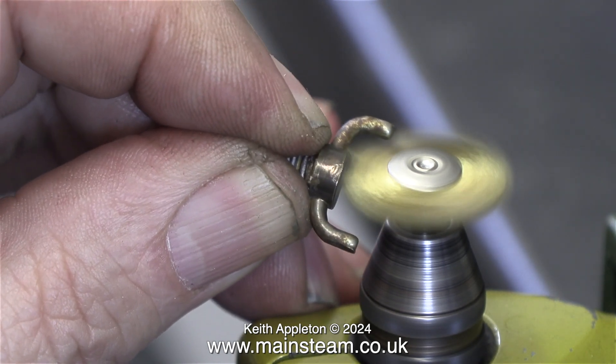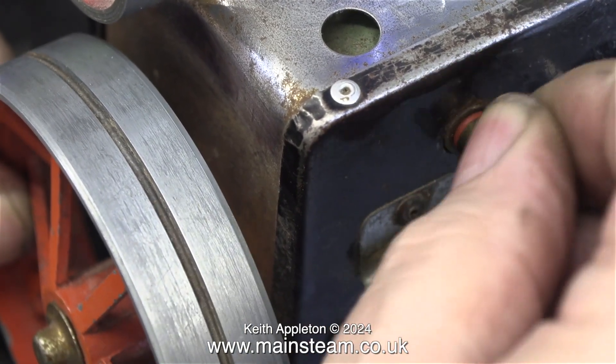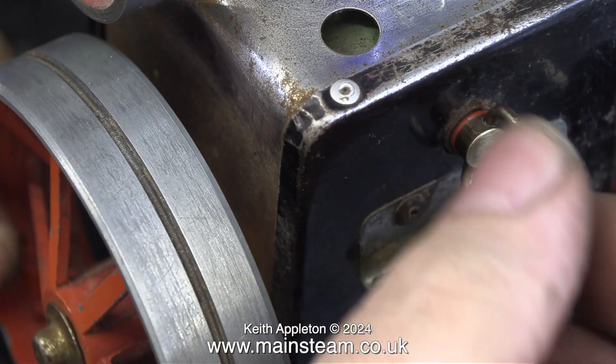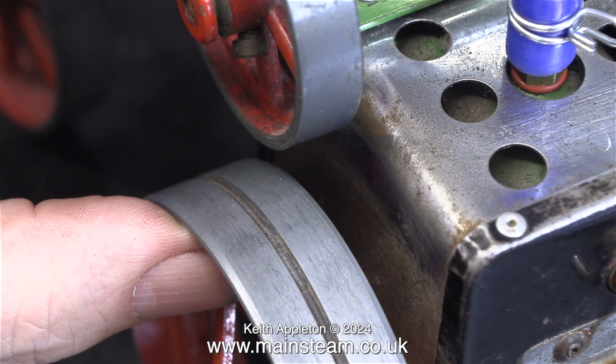I'm using a rotary wire brush in my Proxxon motor tool. After a while it is a lot cleaner than it was, but I don't want the parts to look new as this is definitely a vintage steam toy. I am making some limited concessions to modernity — for instance, I'm using a silicone rubber o-ring to make the water level plug steam tight.